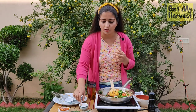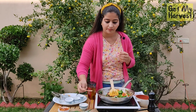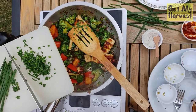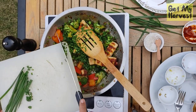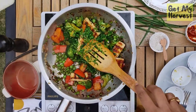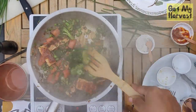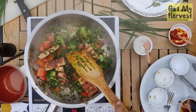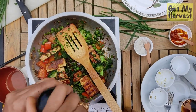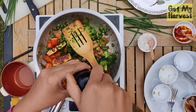Let me give this a little taste and see. I think I need just a tiny bit more salt. Let's add the garlic greens or garlic scapes to our stir fry for that zing in the flavor. It's almost ready now. The final touch I usually give is to turn off the heat and then add some freshly ground black pepper.